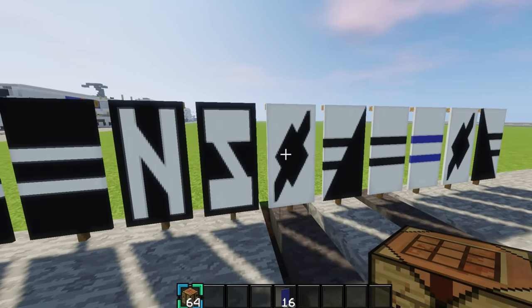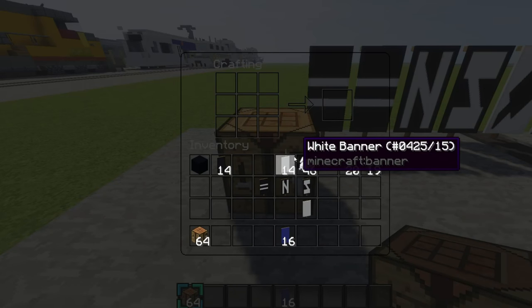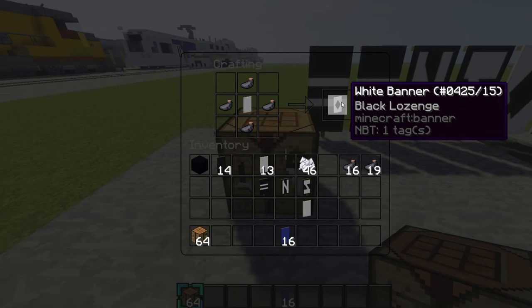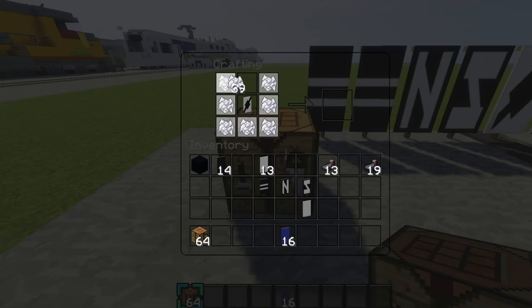Now we'll make this somewhat horse logo. Grab a white banner and place it right there. Make it like this with ink sacks so it's a diamond like that. Then place it right here and have ink sacks going diagonal through it. Then surround it with bone meal like that.